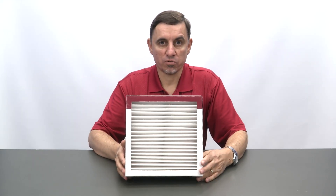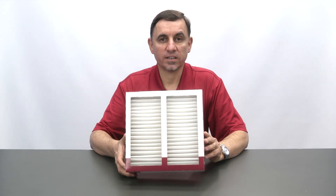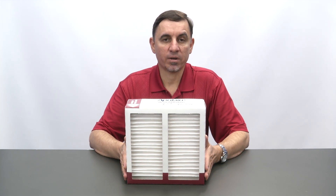New filter media is crucial for maintaining air quality and reducing the negative effects of allergens such as pollen, dust, and pet dander. The filter media is not cleanable and must be replaced a minimum of twice a year.